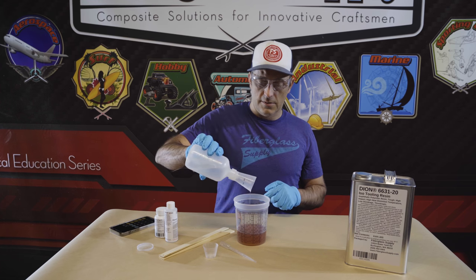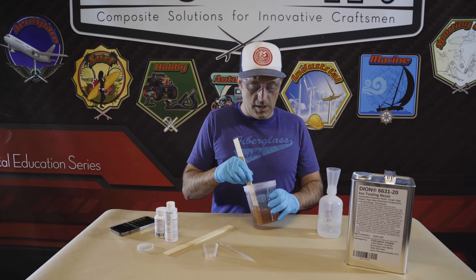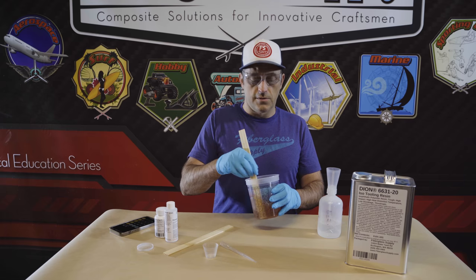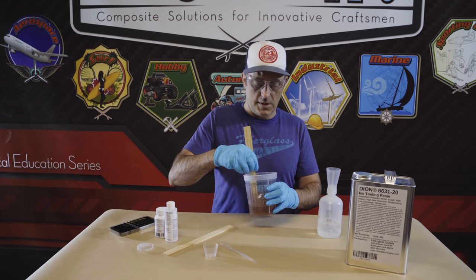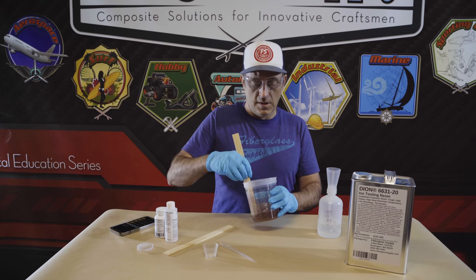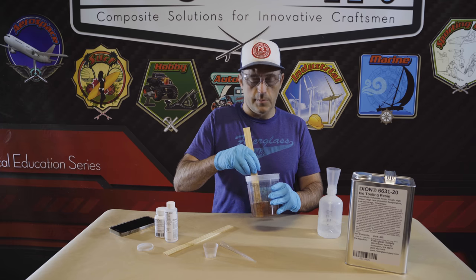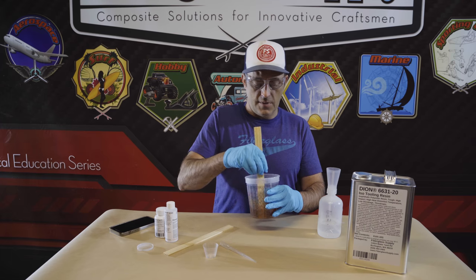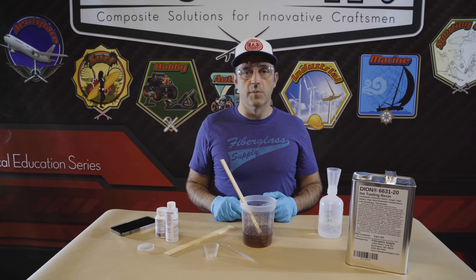Then we're going to add that to the resin and mix thoroughly. In this case we can mix for about a minute and that would be sufficient. The polyester resins are a little different than epoxy — epoxy takes more hardener to set it off, and this is an initiator. What this really does is initiate the reaction and does not need to be stirred as thoroughly as epoxy. With epoxy we recommend stirring for two minutes. Once we have that thoroughly mixed in, we'll go to work with it and start building our part.